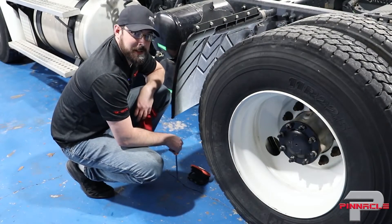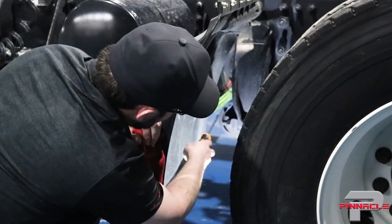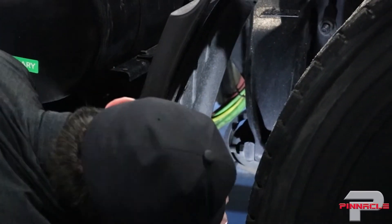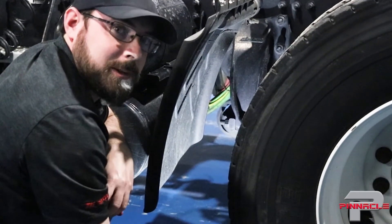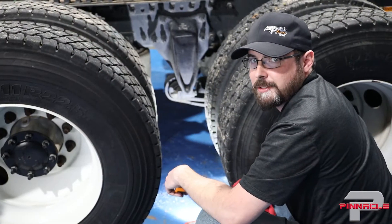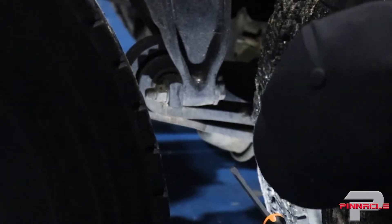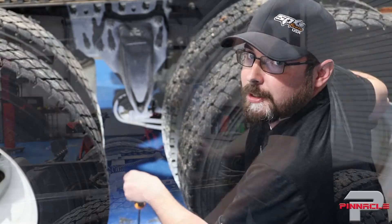On the rear axles, the first thing I'm looking at is the front air leaf bushing, located on the front of the leaf spring. I get down to eye level with it to see if I can see any light coming through from the other side — this one looks okay. At the rearmost axle I check the next air leaf bushing the same way, looking for light coming through, and this one looks okay too. Let's check the shocks and then move to the other side.